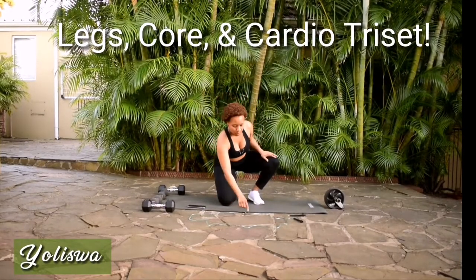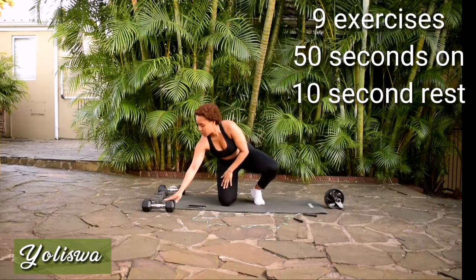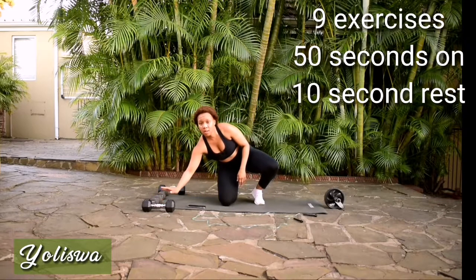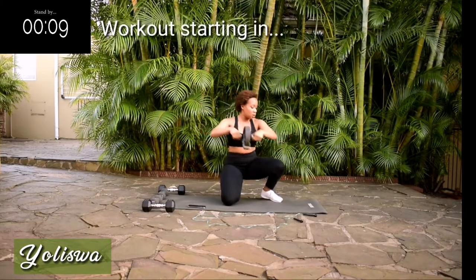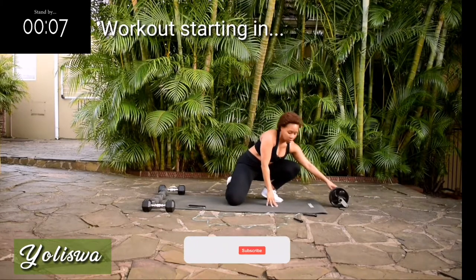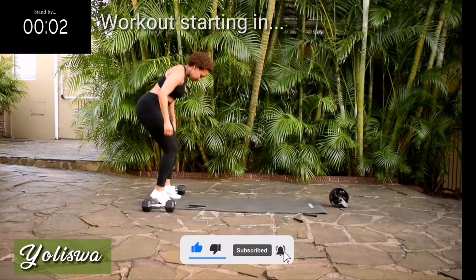How's it guys? I'm back with a Legs, Core and Cardio Tri-Set. You're going to need a skipping rope for this workout, a pair of dumbbells and an ab wheel. I'm going to give you three exercises back to back. You're going to repeat them three times and then you're going to take a break and repeat it two more times.